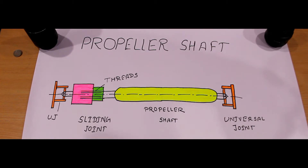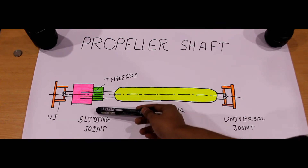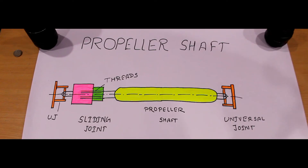The propeller shaft consists of basically three parts: the universal joint, the sliding joint or slip joint, and the propeller shaft itself. The shaft has to withstand mainly torsional load, so it is usually made of a tubular cross-section. It also has to be well balanced to avoid whirling at high speed.